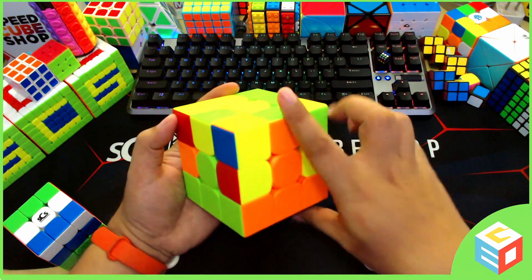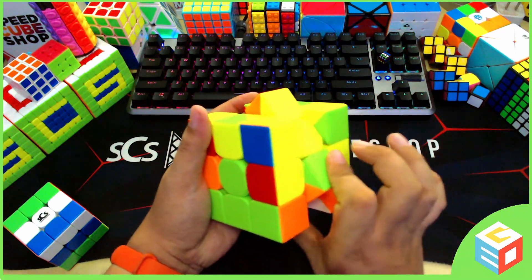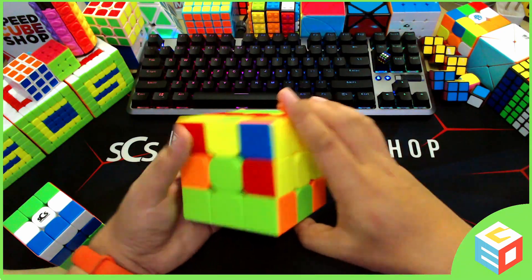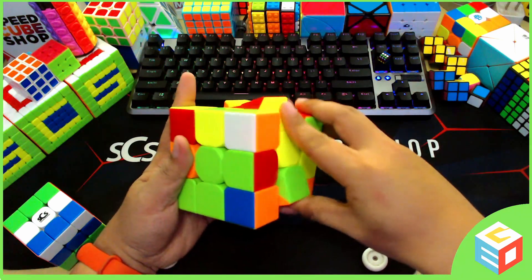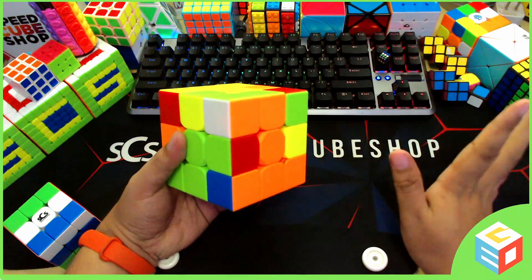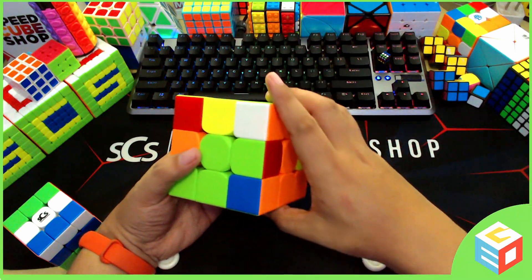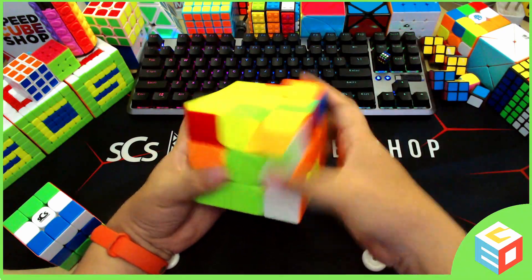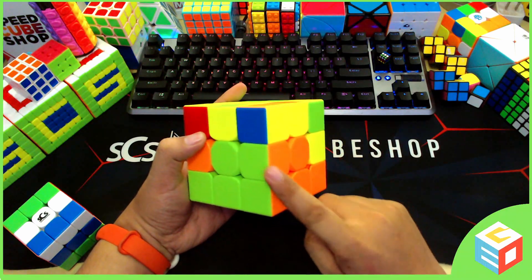Our first step is to move this slice down — only this slice going down, nothing else moves. So we move it down, and now we will do, of course, the sexy move: up, left, down, right. We did it once, and then we will undo what we did earlier by moving this slice back up. After doing that, we will have to do five sexy moves — you don't need to count, just do it again and again until this one goes back here. So five sexy moves: up, left, down, right — one; up, left, down, right — two; up, left, down, right — three; up, left, down, right — four; up, left, down, right — five. We just put this back here, and we have fixed this edge.